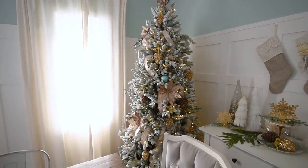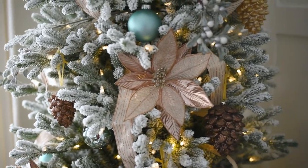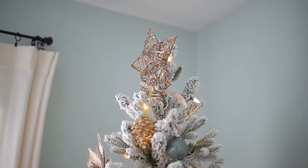I think it's so great when I'm able to reuse what I have and then just update it with a couple of inexpensive things — like these poinsettias from Dollarama, the thrifted glasses, and the plates from Dollar Tree.